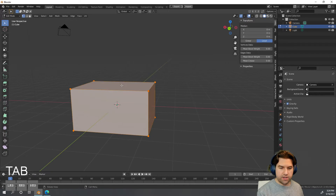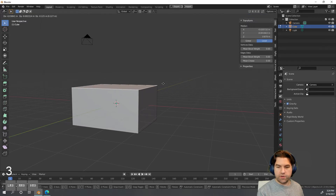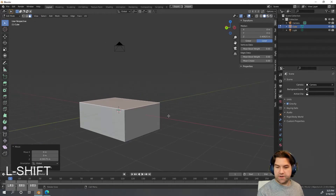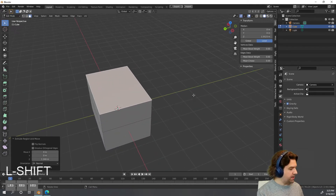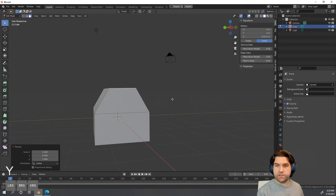This looks pretty decent size-wise, but I'm going to go into Edit Mode — hit Tab, then hit 3 for face select. I'll hit G and middle mouse click to drag it up and down to position the base of my treasure chest. Then I'll hit E to extrude up to where I think the top should be, and hit S then Y to start getting that domed top.